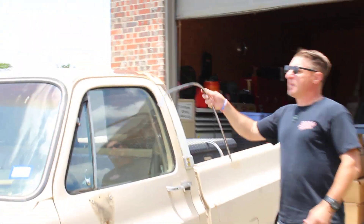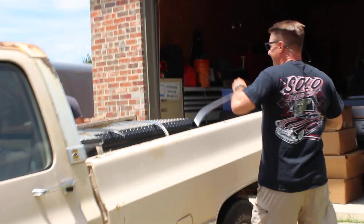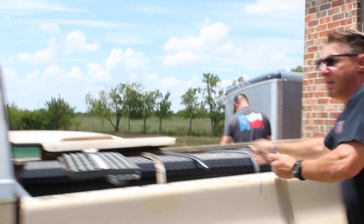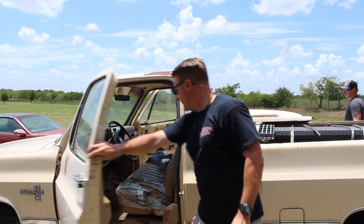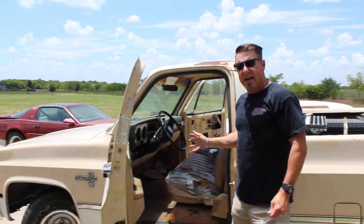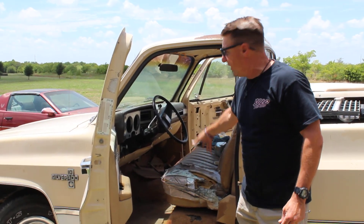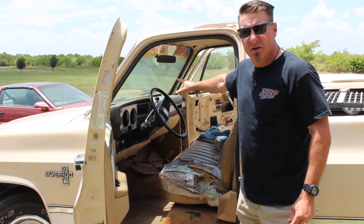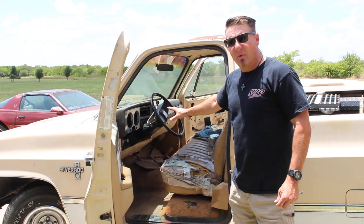I just took off the upper drip rail molding off the cab because we're going to be painting that cab. We've been going through the inside — it's really ratty — but we've got new carpeting coming, a brand new seat, and we're going to change it out to cloth. We've got a brand new headliner, brand new dash pad, brand new dash insert. Inside is going to look like brand new.